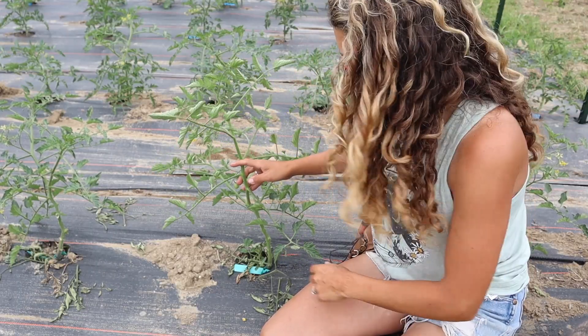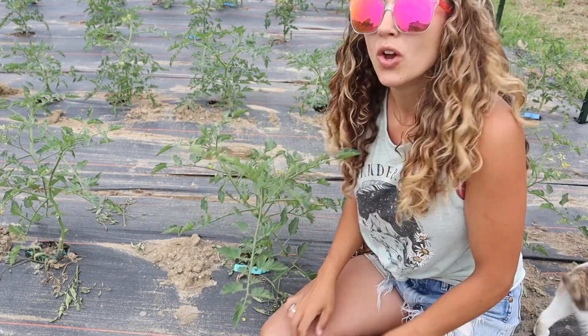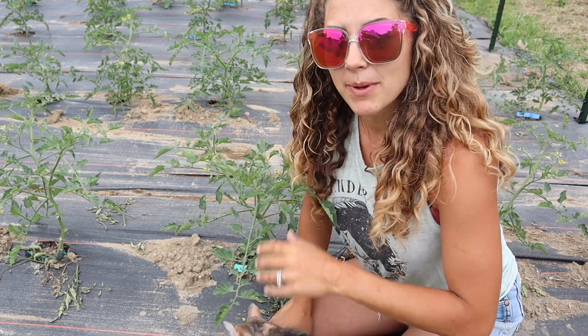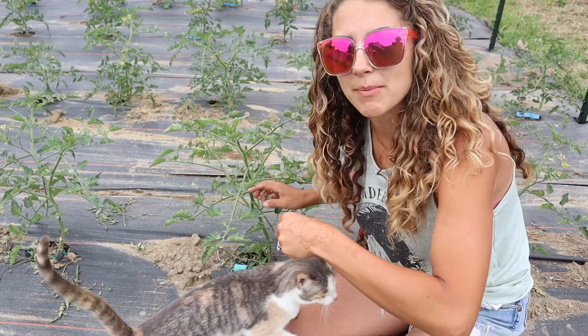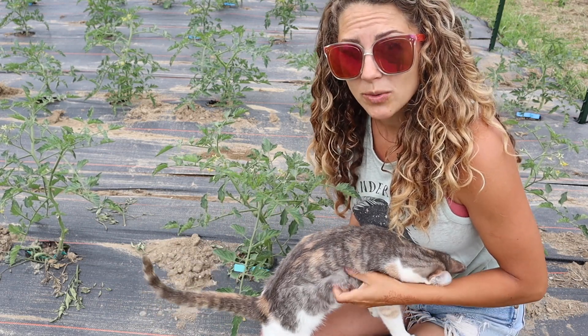This tomato was planted almost four weeks ago and it's growing well. I need to get it trellised because we're finally expecting some rain today — the first time it's rained in over a month. I need to get the rest of my tomatoes trellised before the rain comes because this tomato really has no support. As far as field tomatoes go, I am not heavily pruning them at all — there is no way I can keep on top of 500 tomatoes heavily pruning them with everything else I have going on.